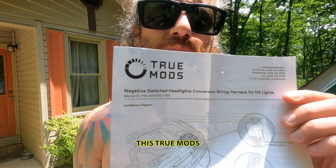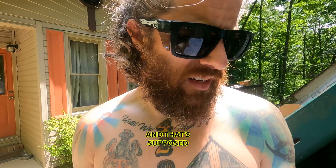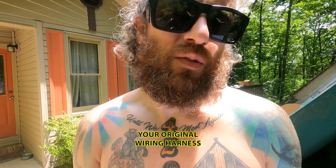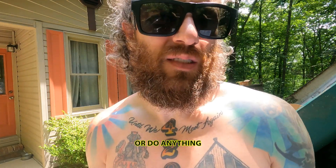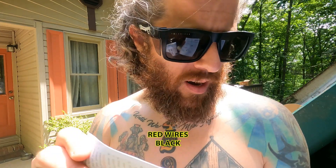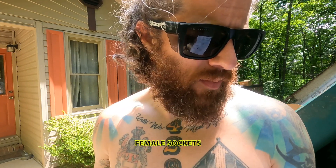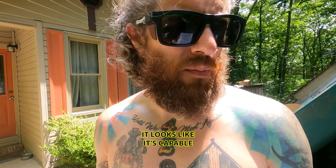I also got this TrueMods H4 conversion wiring harness. That's supposed to allow you to use your original wiring harness that's already in the car, so you don't have to splice anything. You just plug it in — it has all the relays, black wires, red wires, black male connectors, and yellow female sockets to convert it over.